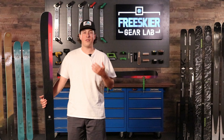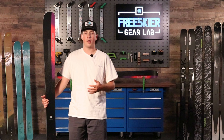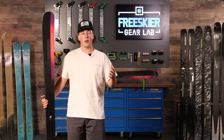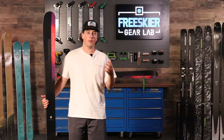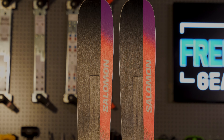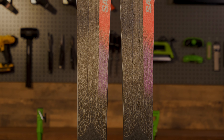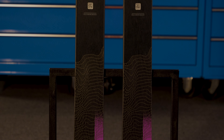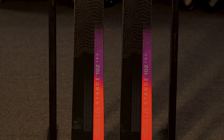Inside of the ski we have a Karuba Poplar Full Wood Core. This is a great combination of two woods that balance each other — Karuba being a more damp wood and Poplar being a lighter wood commonly used in powder skis to deliver a very fun surfy feel. Combine that with Salomon's Double Titanol Technology — two sheets of metal on either side of that full wood core — and you have a great combination that delivers a very stable, damp feeling at high speeds.